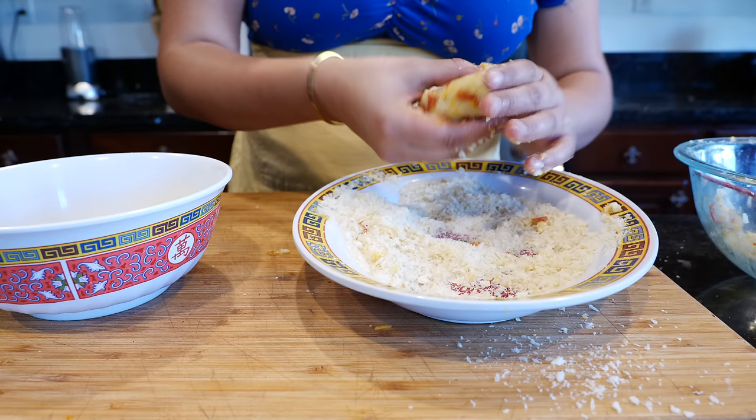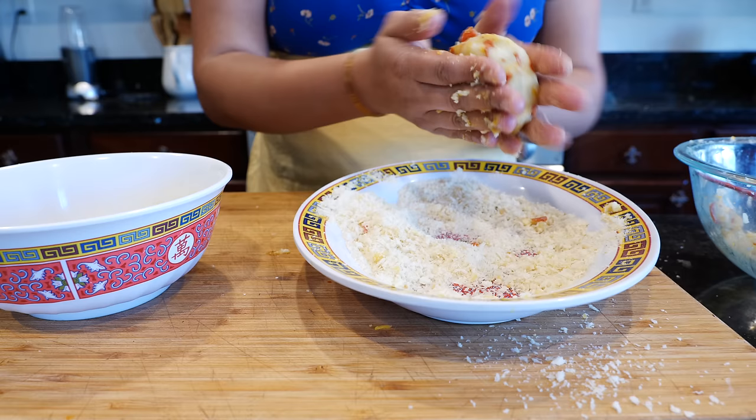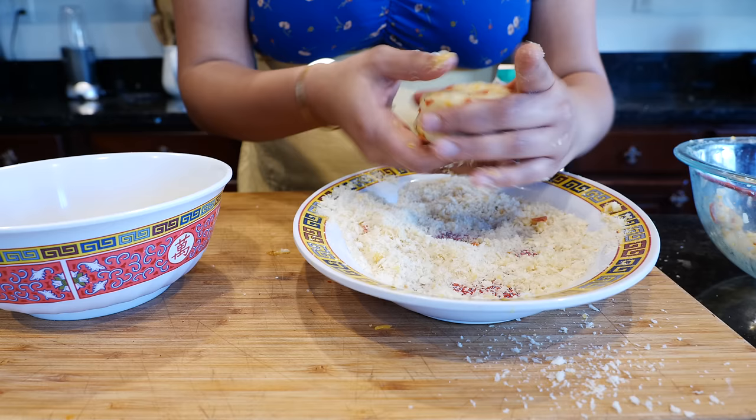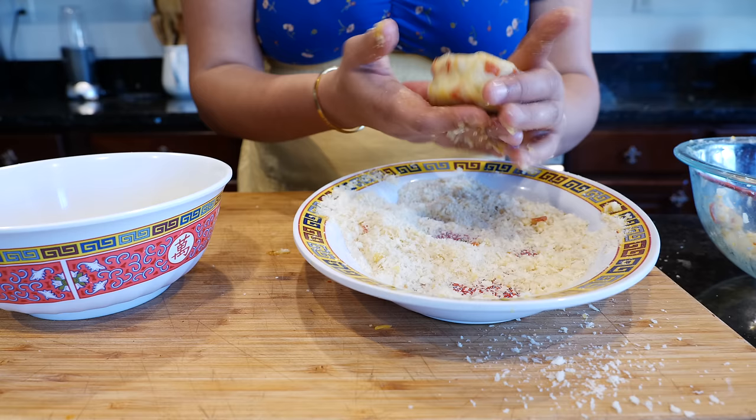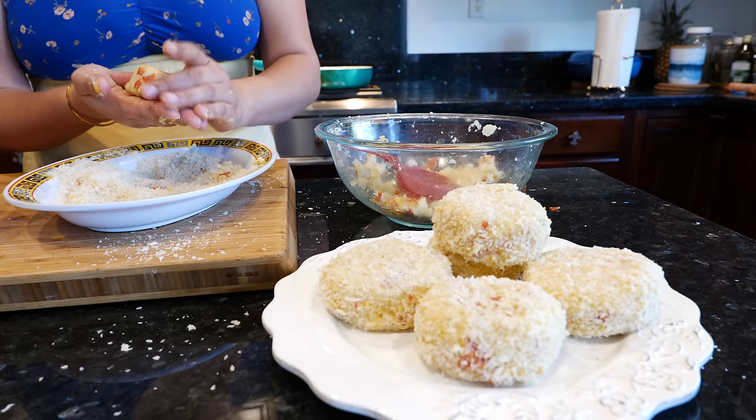We have a teenager on the channel who cooks for their parents when they get home — I like that, Views Club Junior! Make sure you pack it nice and tight so it doesn't fall apart. The other thing you can do so it doesn't fall apart is add some egg to the potato mixture. If you have a difficult time, crack an egg in there and get it done.